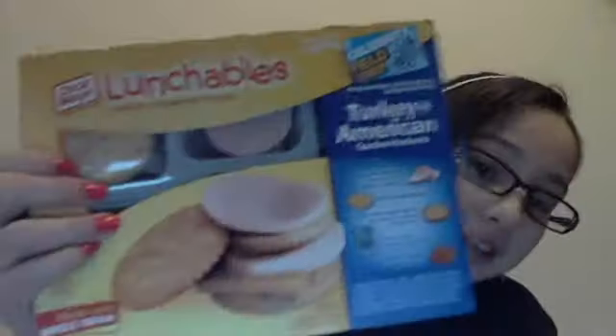Hey guys, it's me Sierra, and today I'm just doing like a random video. I don't really know what else to do right now, so I'm going to be showing you a review on Munchables. Pretty random video, but you know what? I don't care.